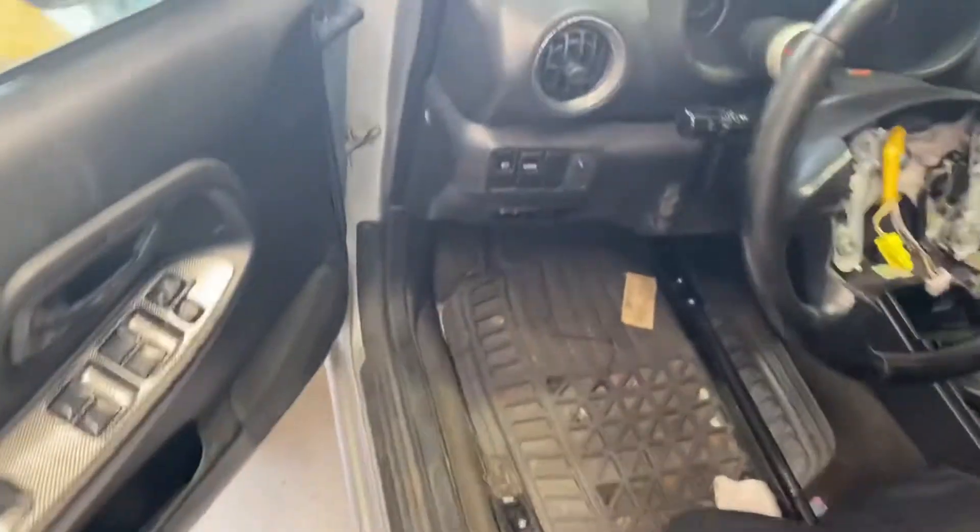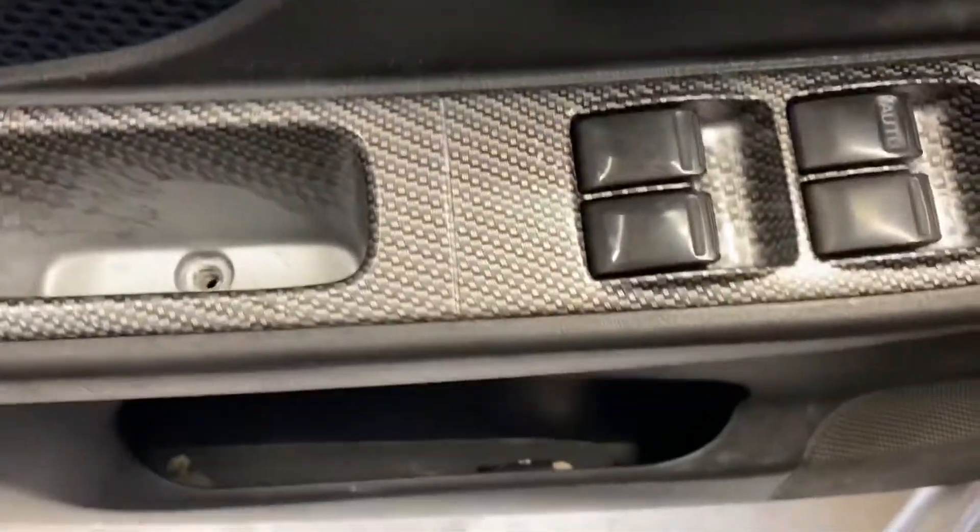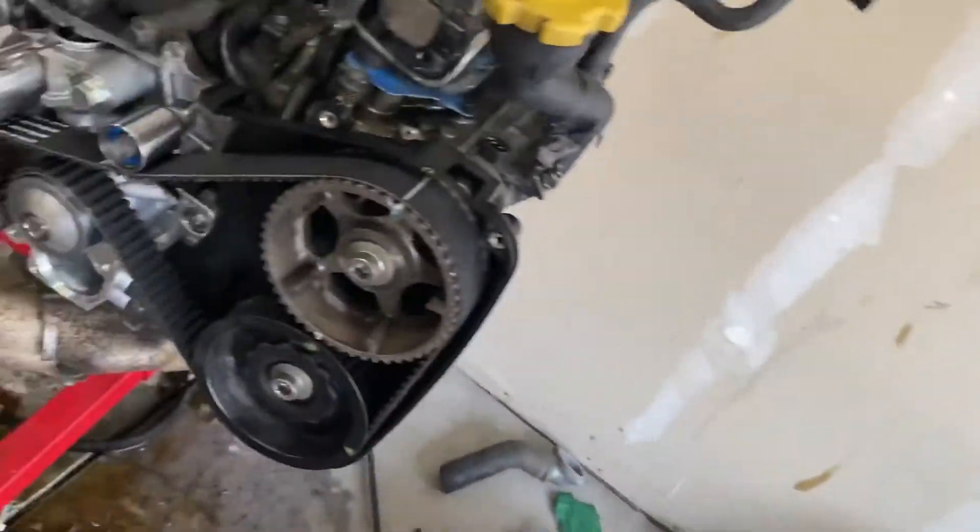I hydro dipped all my interior pieces in carbon fiber, so that's all good. Still got to figure out what I'm going to do with the airbag, but everything is coming together very smoothly.